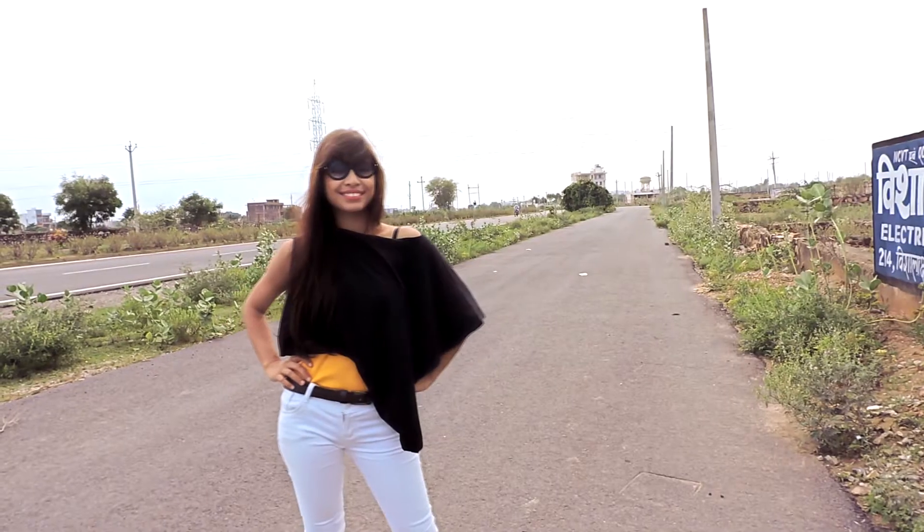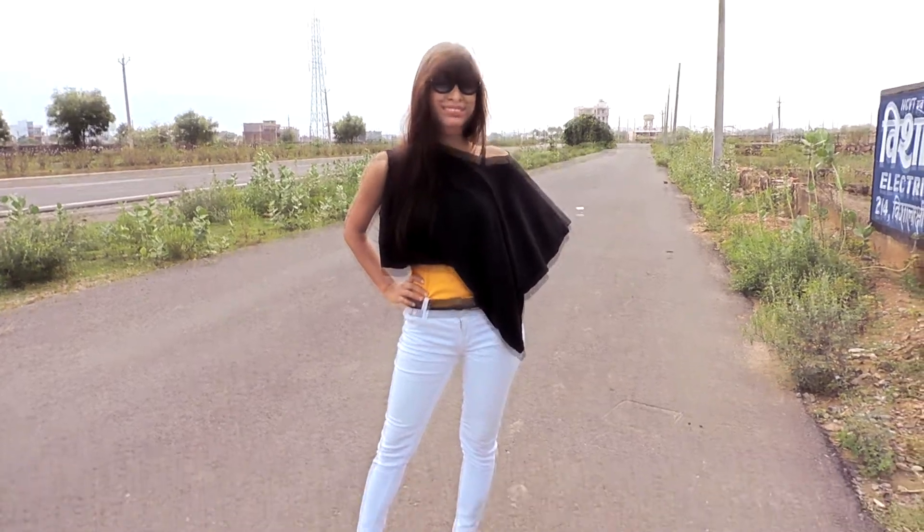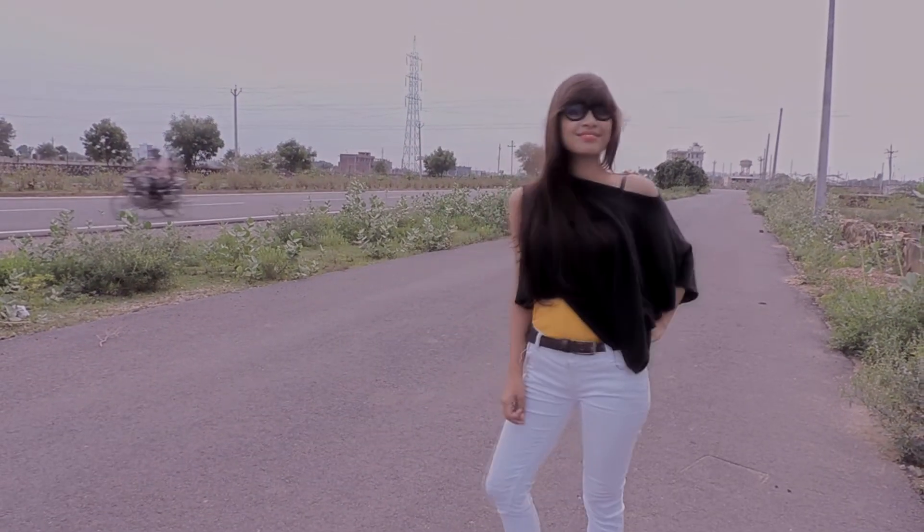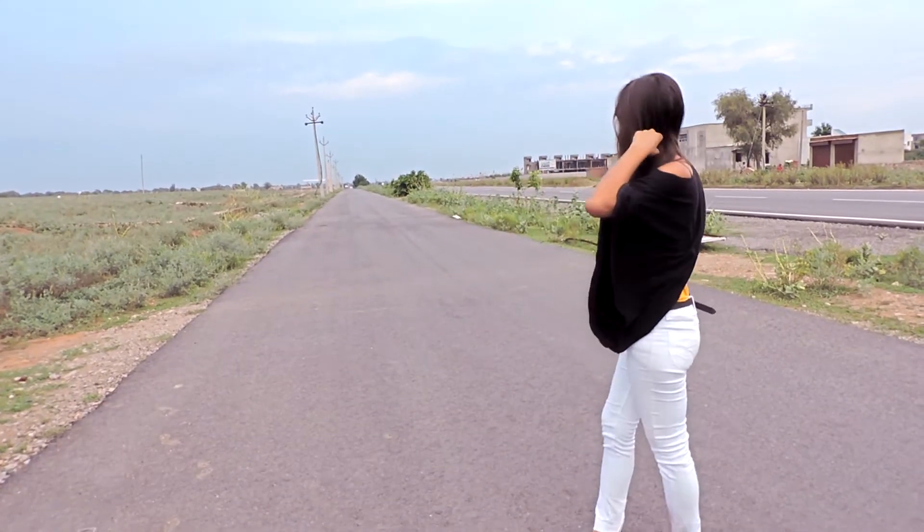Hey guys, this is Waman, welcome back to my channel. I hope you guys are doing well. In today's video, I'm going to show you how you can convert your old boring t-shirt into an off-shoulder crop top in just two minutes. So let's get started.